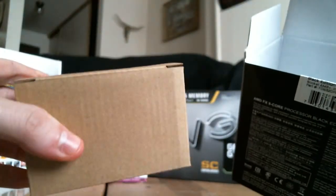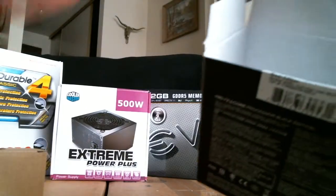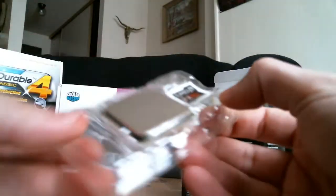Here's the fan, and the manual. Here's the actual CPU itself. Pretty nice — standard packaging.